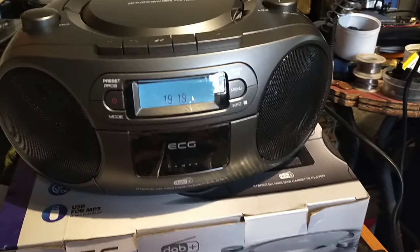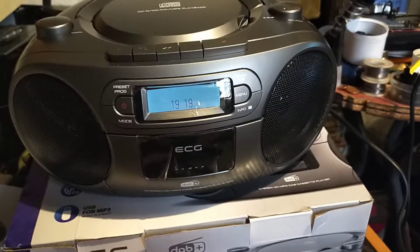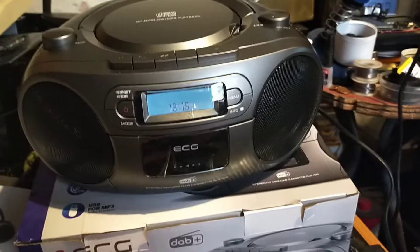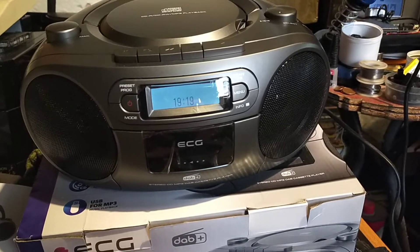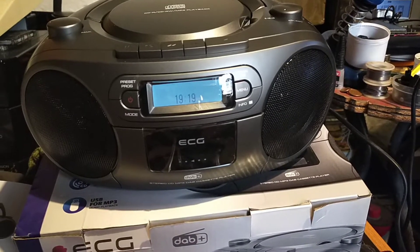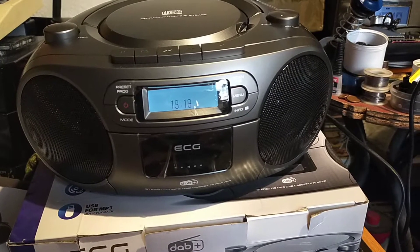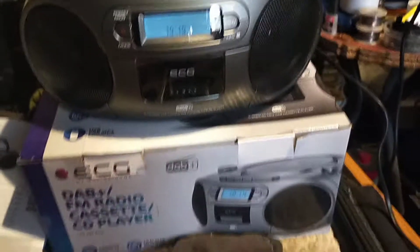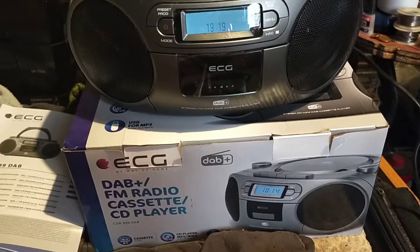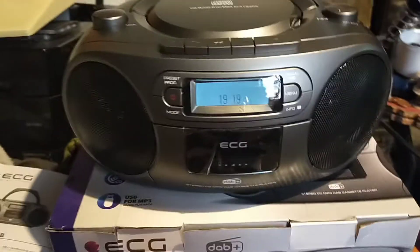Welcome to Herbie's Corner. For the first video episode, I'll be reviewing this dinky little thing. It's one of those mini boomboxes — we can't call it a boombox, but it has a mini portable stereo. It's an ECG model CDR999 DAP.